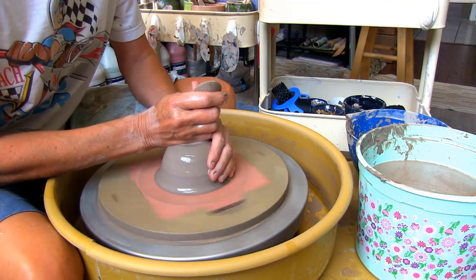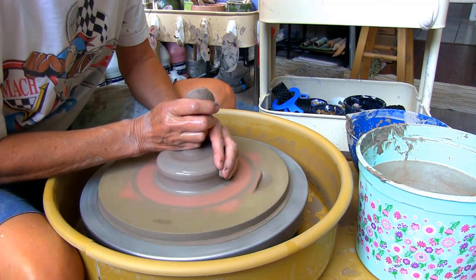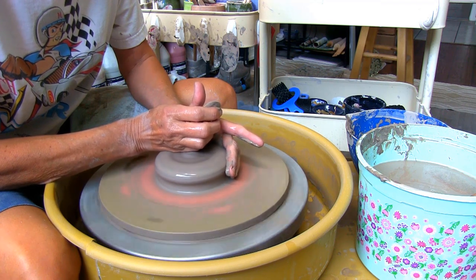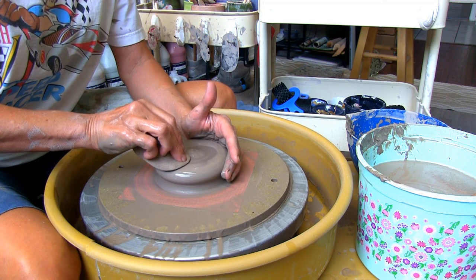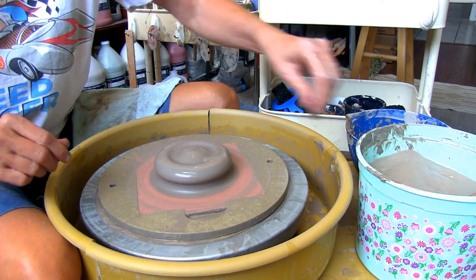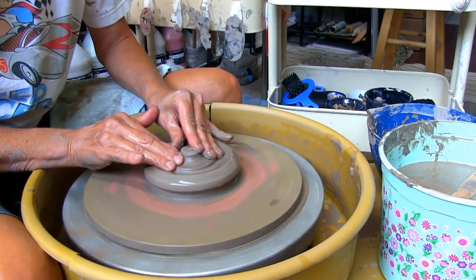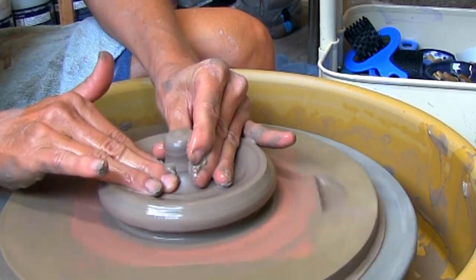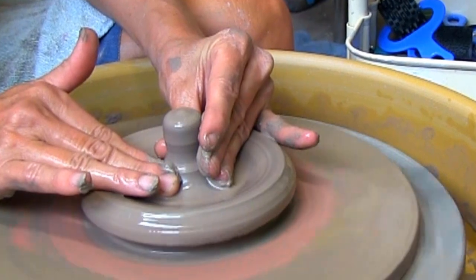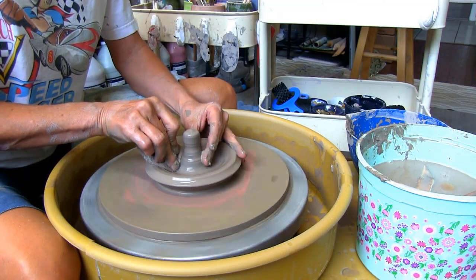For this project I have a pound and a half of Amaco Stoneware 46 buff clay. Make sure the clay is wet while pressing it down to the size you want the base of your bowl to be. As you can see I'm opening the clay away from the center. Make sure you have enough clay in the center for your post — you can always cut off any extra clay.